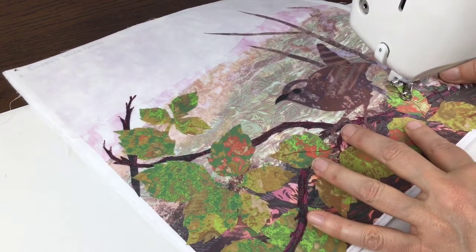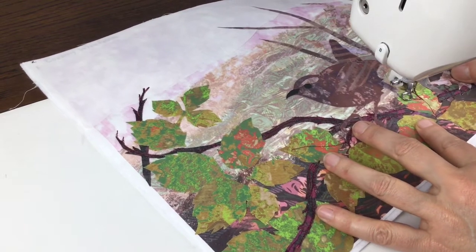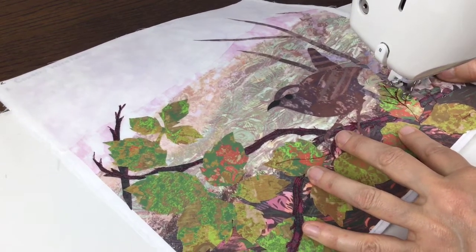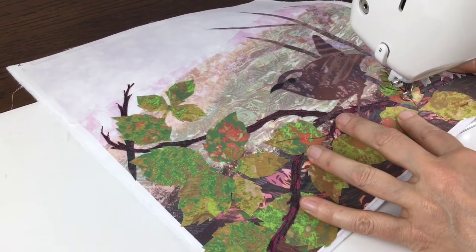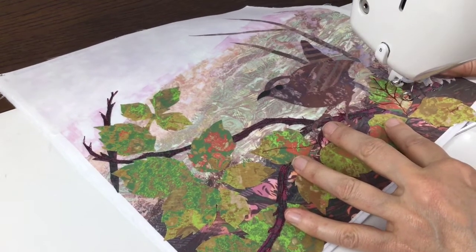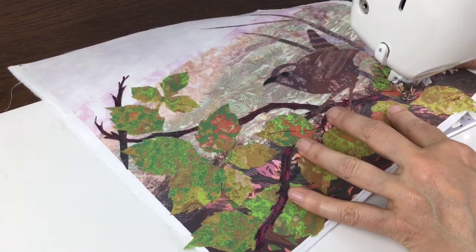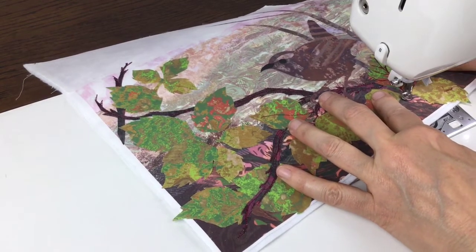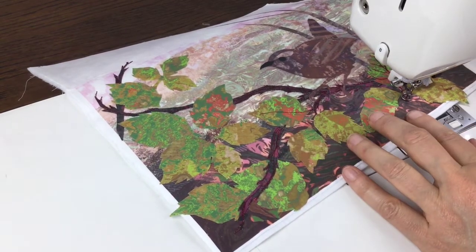Here I want to show you how to stitch the leaves. If you notice, I'm actually just stitching the veins, not round the leaf edges themselves. I think this works much better — it holds the leaf down and gives much more interest. I'm doing the leaf veins in the dark red thread that you saw earlier, which is a top stitch thread, an embroidery thread in a thicker weight.